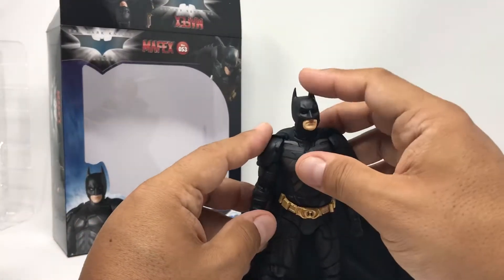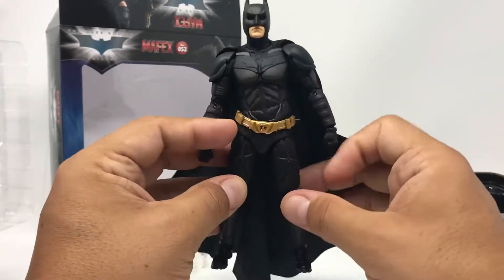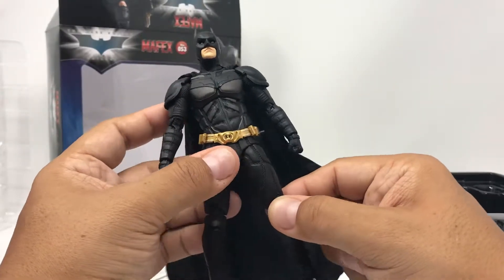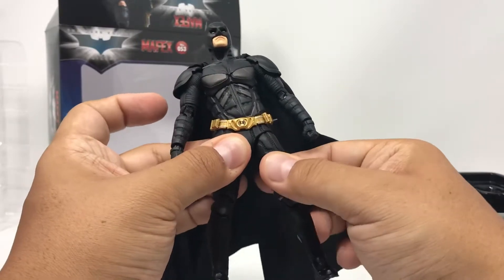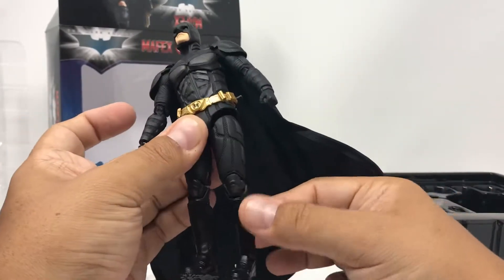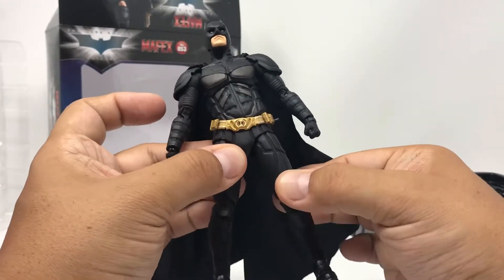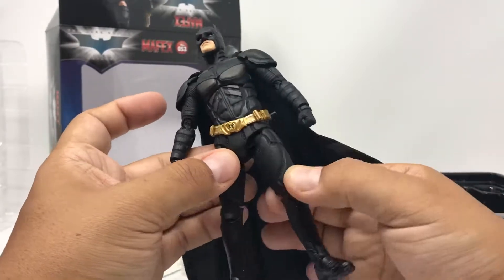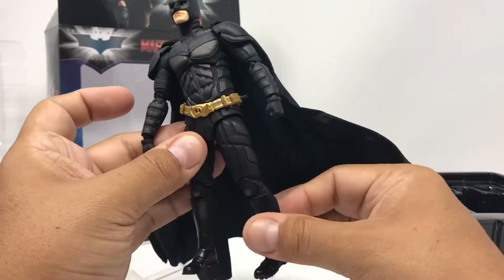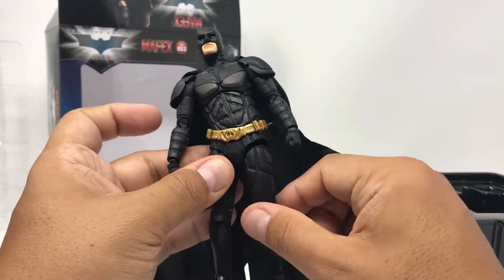Moving on to the figure, as I was taking him out of the box, I noticed that as I was moving him around a little bit, his hip tightened up real quick. I cannot move it up and down right now. I don't know if this is just the figure I got because it's used, but you can do the swivel — I can show you the swivel capability in the leg up on the thigh. He does not have the thigh swivel like some other figures do.